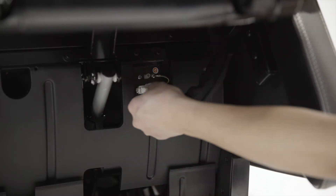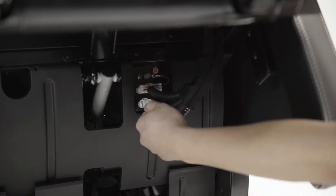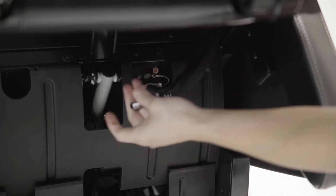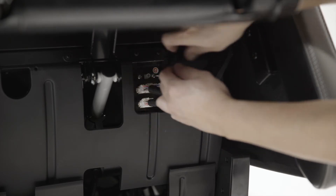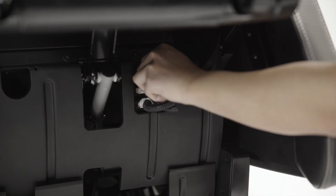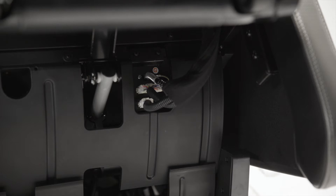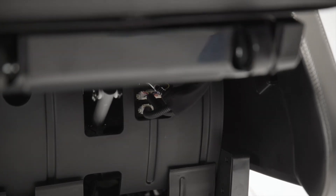Attach the electrical clips and air hose. Then lower the leg rest and return the chair to its upright position.